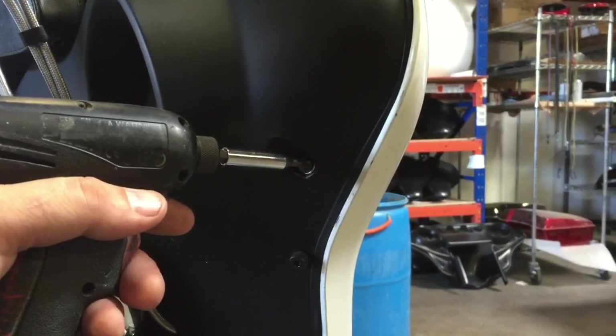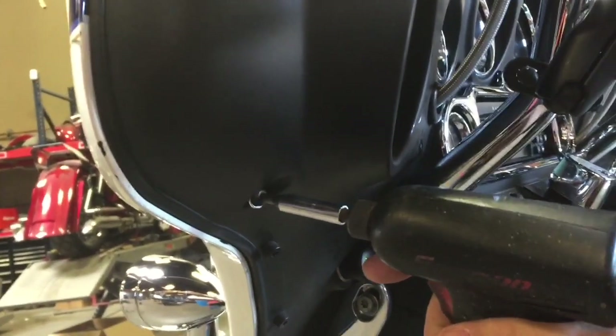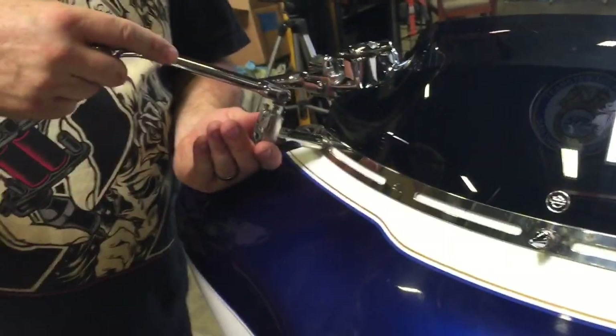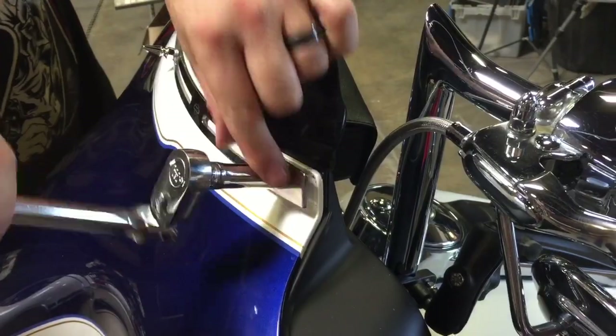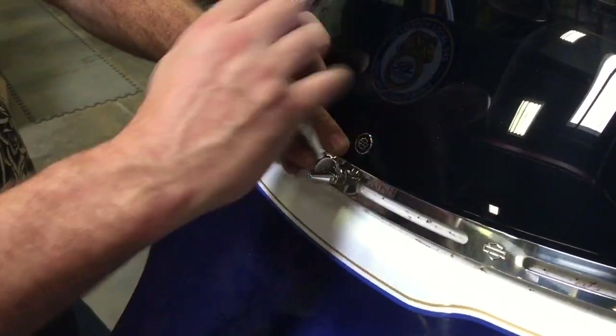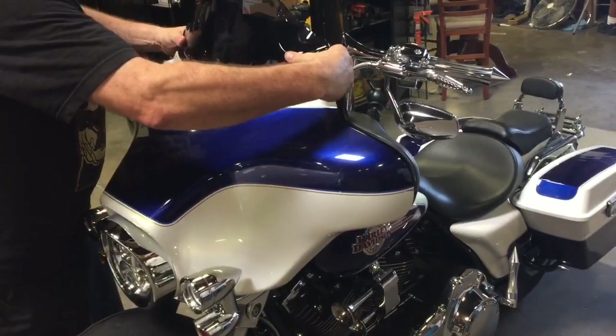First, start by removing the four T27 Torx screws from the inside of your fairing — two by the speakers and two by the headlight. Then remove the three windshield screws at the top of the fairing and remove the windshield.